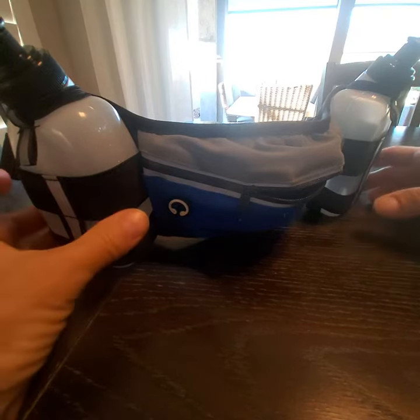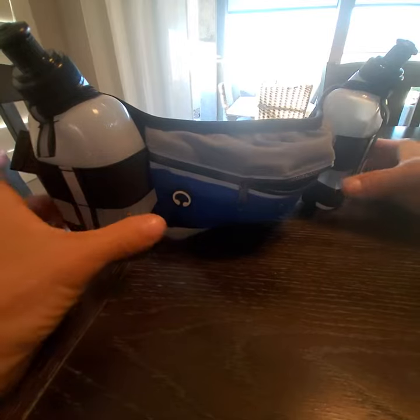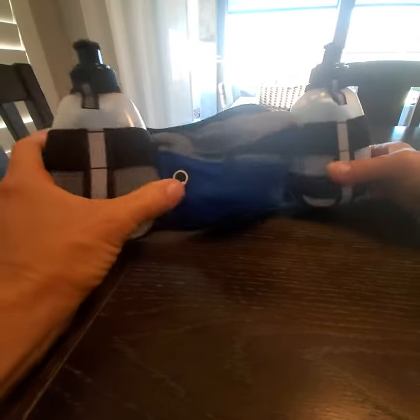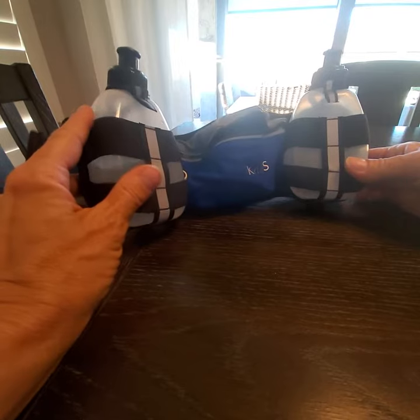Hey everyone, I'd like to show you some of the features of this waist pack. You can use it for anything you'd like to. However, because the water bottles are only 10 ounces each,